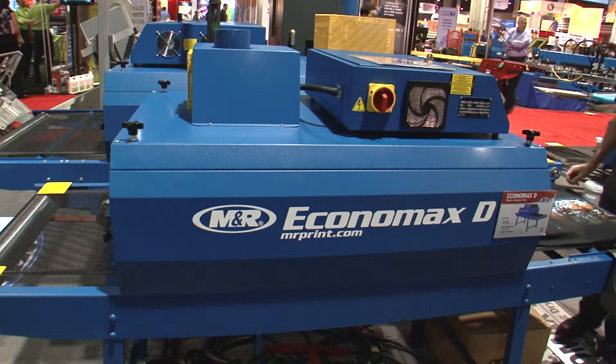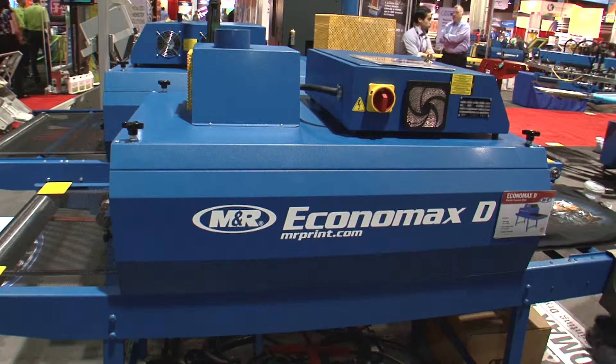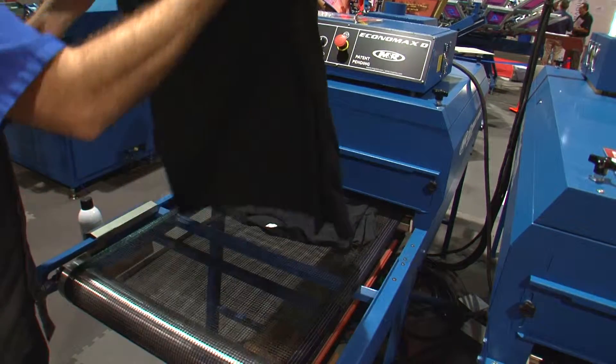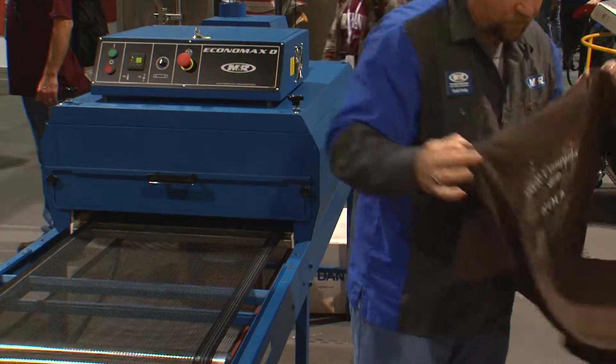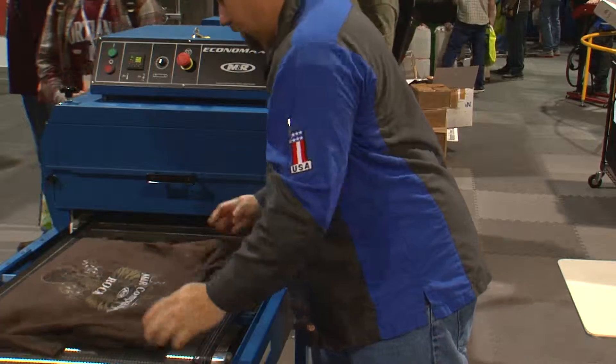Economax D is M&R's high-performance ultra-compact infrared dryer. With an overall size of 33 inches by 94 inches, Economax D can fit into all but the tightest spaces.